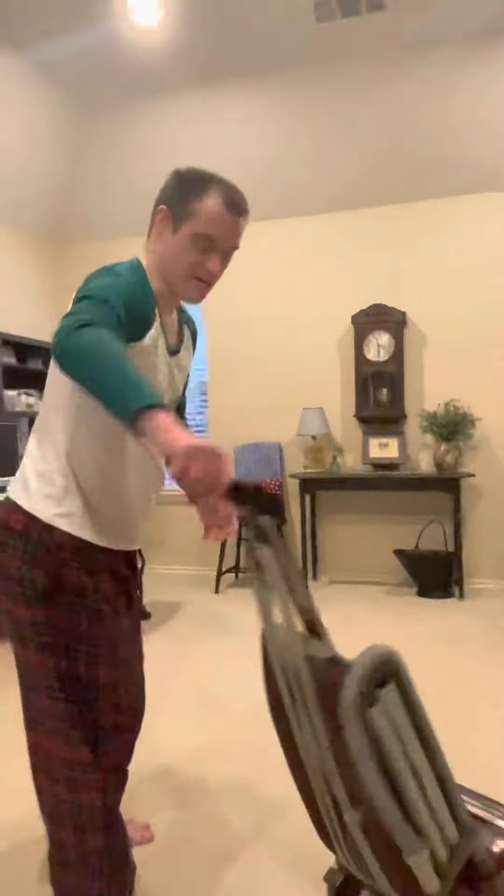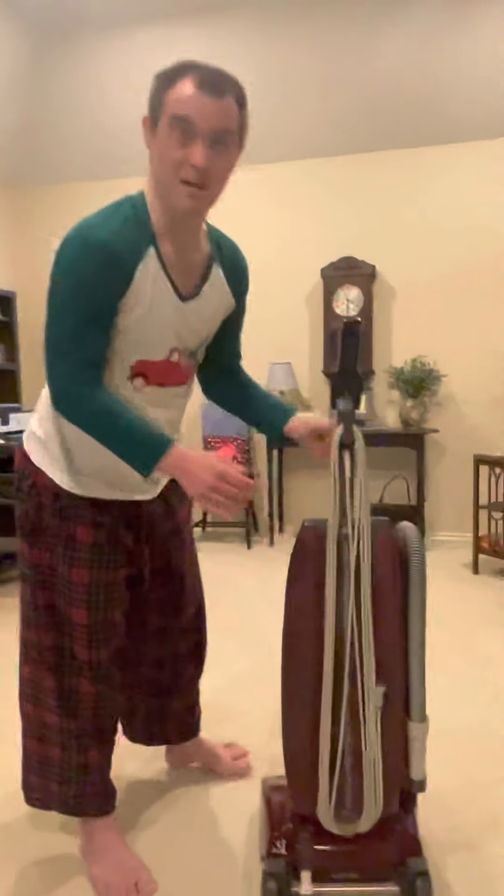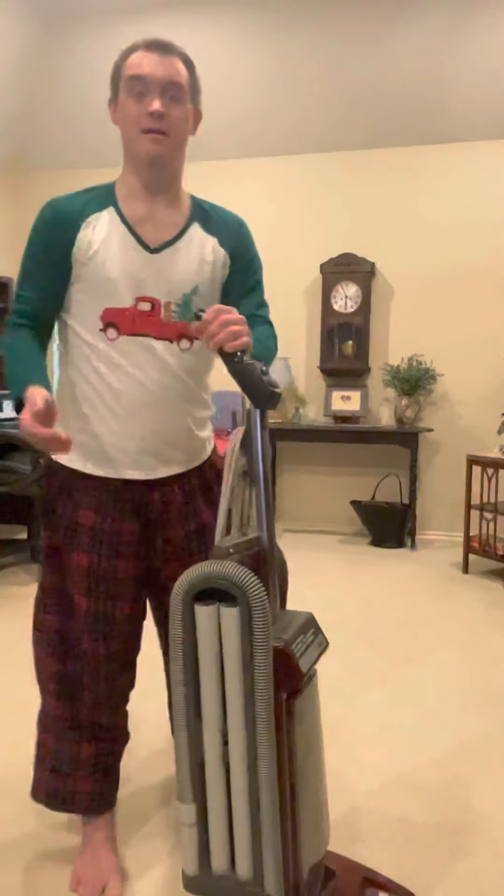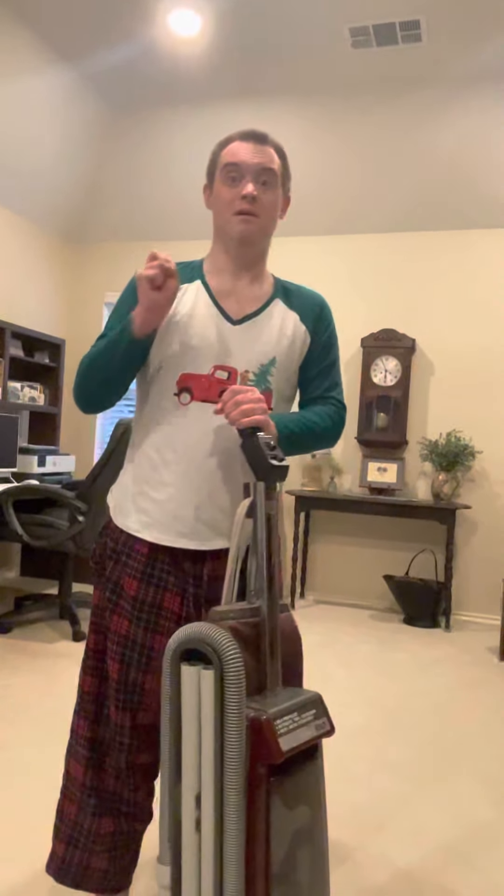This vacuum does feature the cord on the back of the vacuum. I think for the Concept models, they might have cord reminders or just two hooks to store the cord.